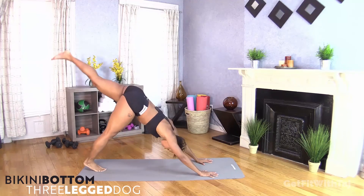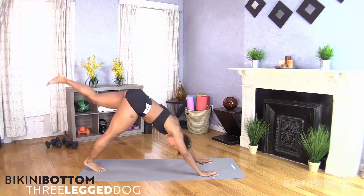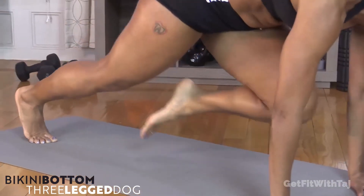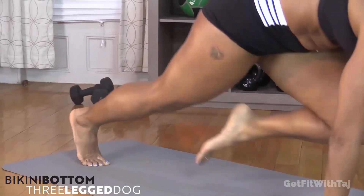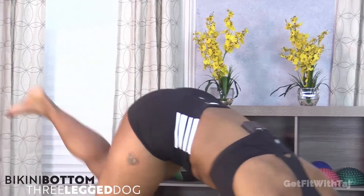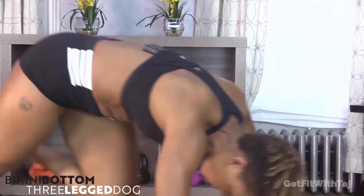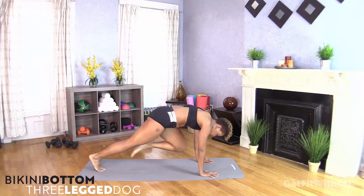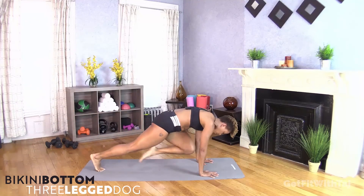You got this. 15 minutes — bootylicious, that's what I'm talking about. Up and down. Keep going. It's almost time to come down for that tap. There it is — on our forearms, tap it side to side.